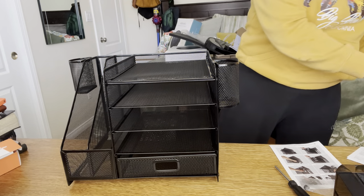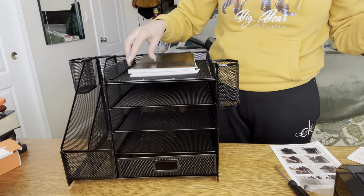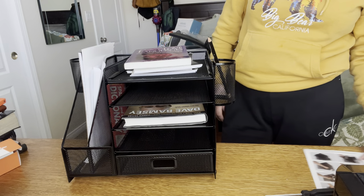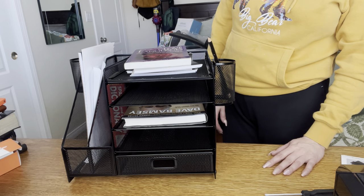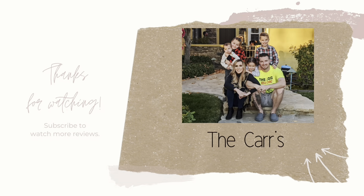So yeah, that is what it looks like. You can put your notepads, pencils, and stuff in here just like that. That completes this video — thank you so much for watching. Bye, God bless, bye!